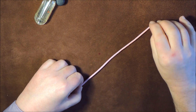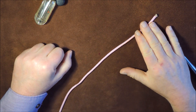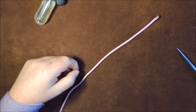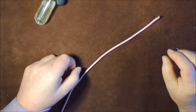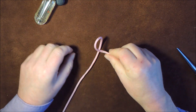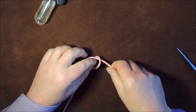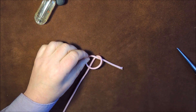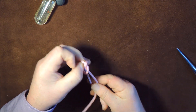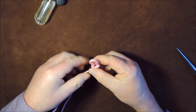Right, so we've seen the marlin spike hitch in one particular way. What I'm going to do is show you another thing you can do with it. So if we create the hitch again, roll it over like so, twist it again, so we end up with that piece in the middle — and then if we just pull it through like so, we end up with a slip knot.